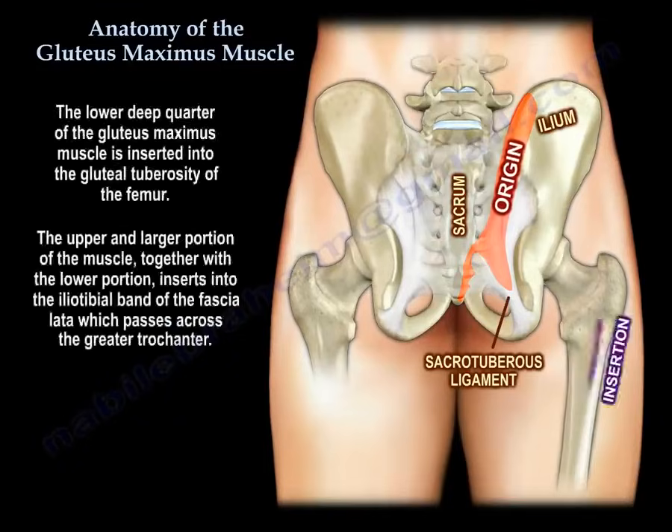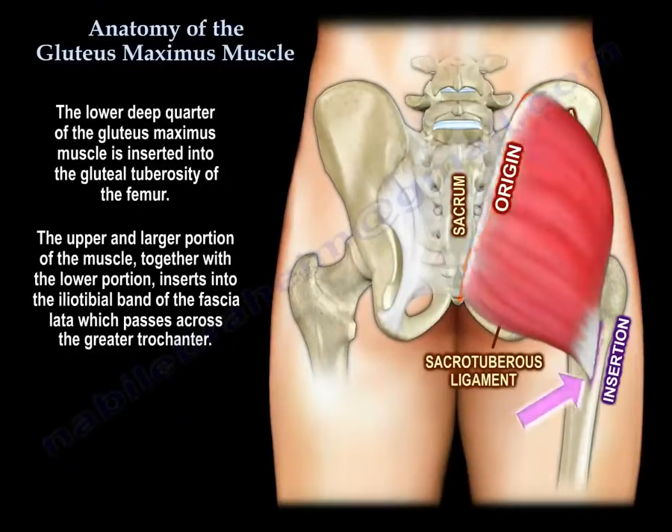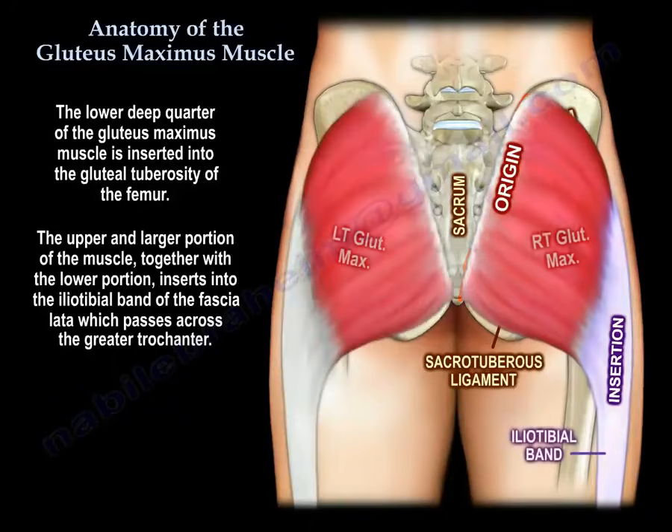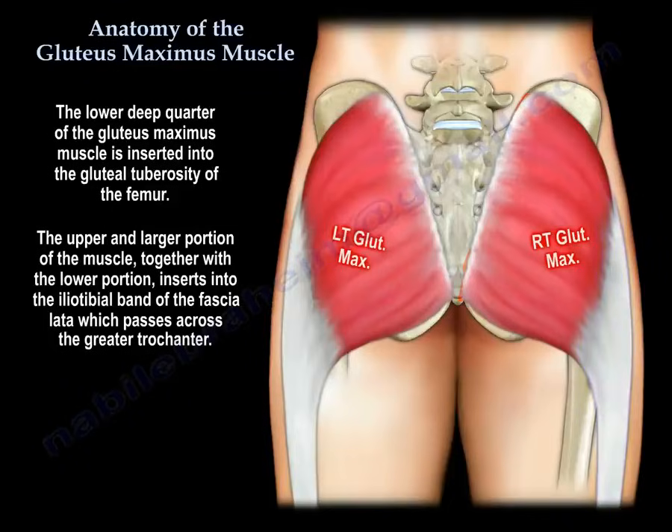The lower deep quarter of the gluteus maximus muscle is inserted into the gluteal tuberosity of the femur. The upper and larger portion of the muscle, together with the lower portion, insert into the iliotibial band of the fascia lata, which passes across the greater trochanter.